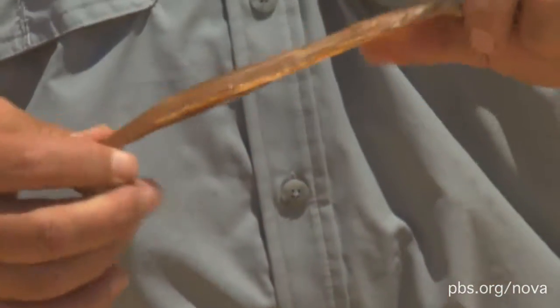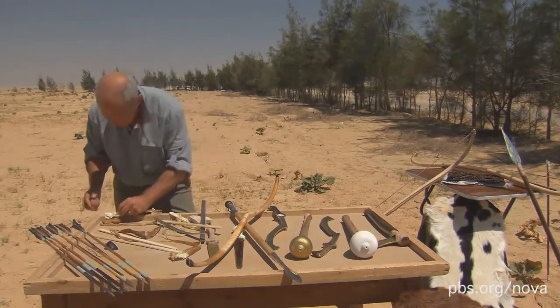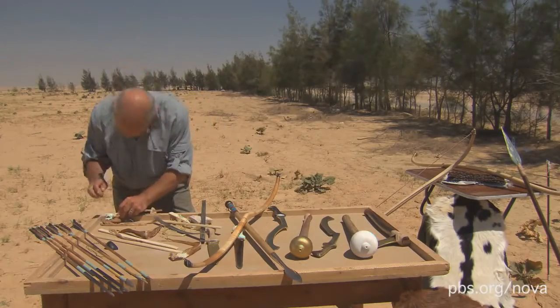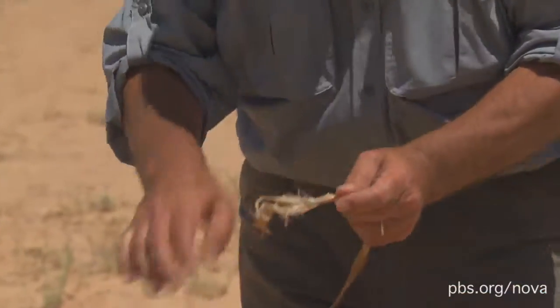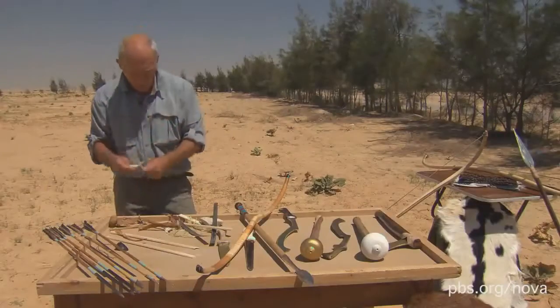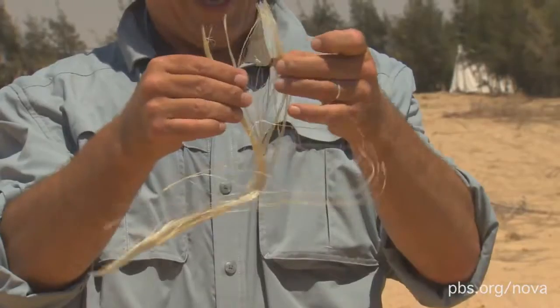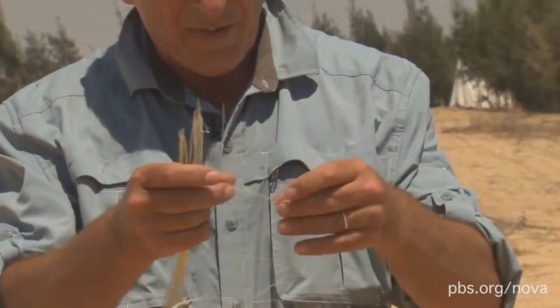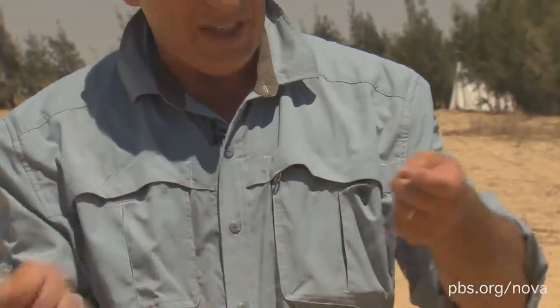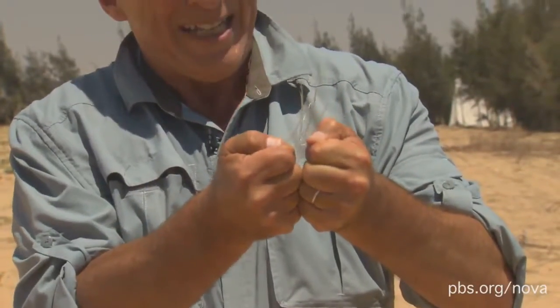Like our body is held together by tendons, you actually use sinew. This is the sinew from an ox. If you hammer them, bash them with a stone, they become quite fibrous and start to pull apart. And if you keep working it, you will get it as fine as hair, and extremely tough as well. Just even one strand is an incredibly strong material.